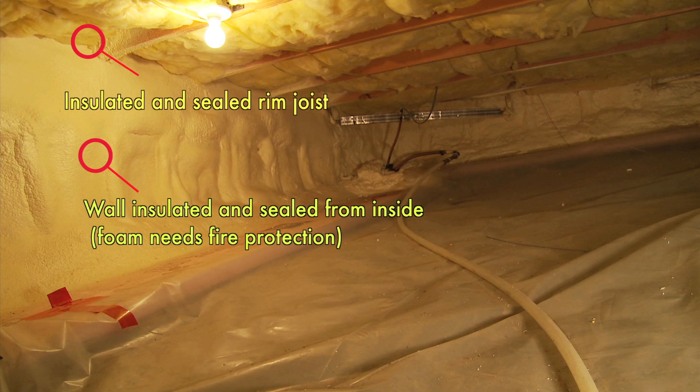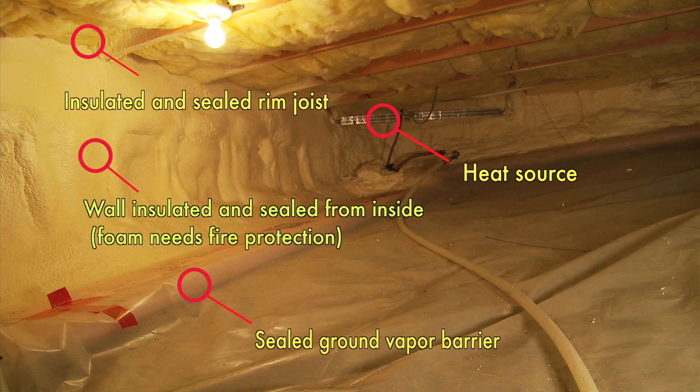In the back corner of this crawl space, there's a section of baseboard fin tube that's been extended down into the crawl space area, so that provides extra heat. This crawl space stays about as warm as the house. Once again, the air is warm, it's less likely to condense on cold surfaces, and the ground vapor barrier is continuous and well-sealed all the way around the perimeter. It actually carries all the way over to where that spray foam's been applied to the foundation wall.